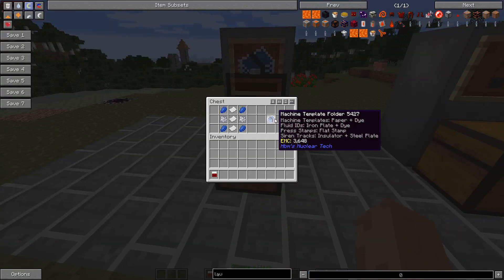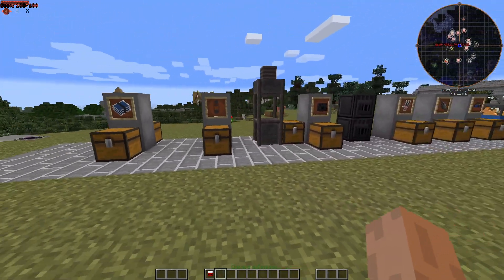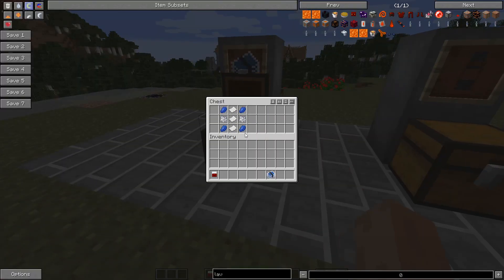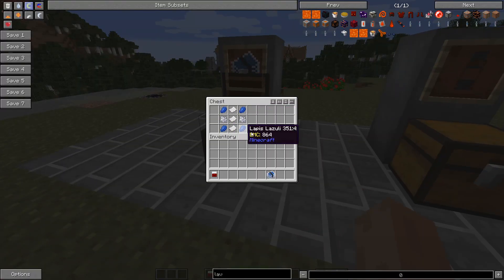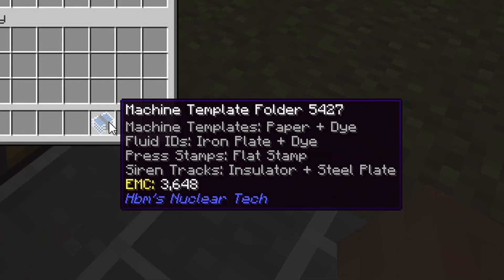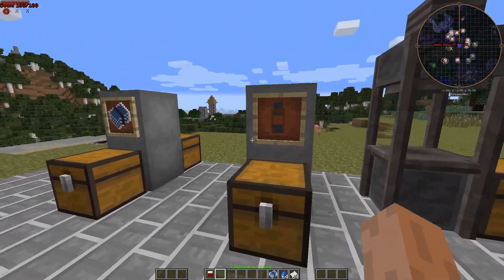The first thing you will probably need is the machine template folder — this is how you get all your templates to basically make just about anything else. The recipe is: lap, ball mill, and paper to use to get the templates. Some of them you'll either need paper and dye, iron plate and dye, a flat stamp, or insulator and steel plate.